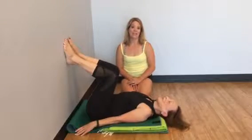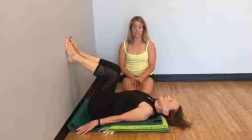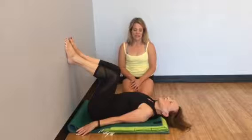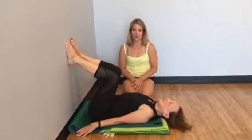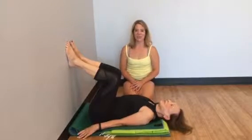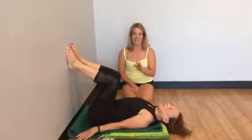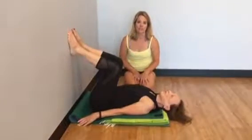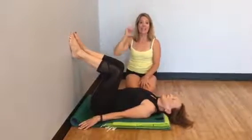Shoulder stand normally happens at the end of a class and I want to spend this segment alone to focus on this pose because it's so important. Like I tell all of my students, if you don't own a phone or a computer and you don't have chairs, then don't worry about using blankets for the pose. But if you have any of those three things, you really need some support to maintain the curve of the cervical spine when you're standing on your shoulders.